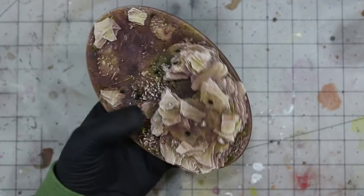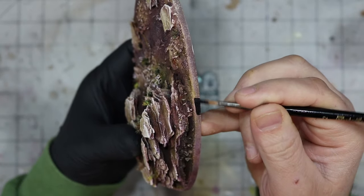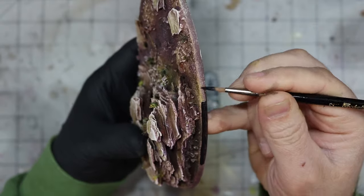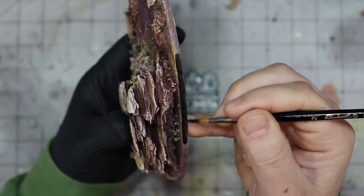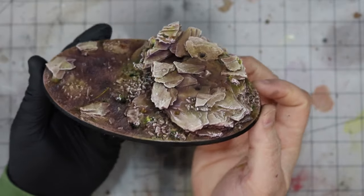Now on to potentially the most satisfying step of basing — the rimming. Of course we go with a nice smooth black. I will also accept a charcoal grey, but you will be judged accordingly. And there we have it — the base is ready for the mini and the tabletop.